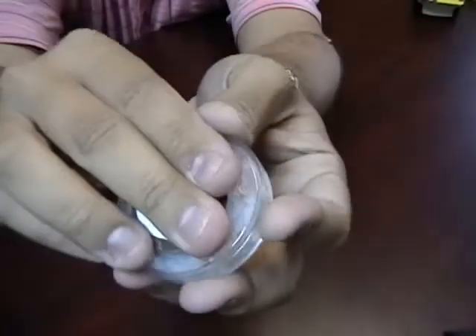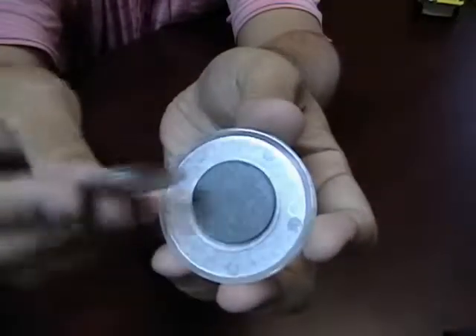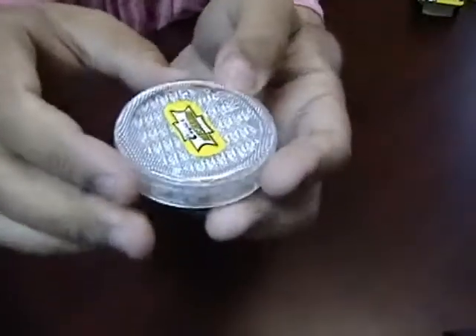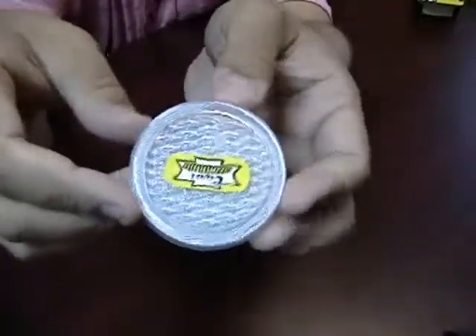On the back you have a magnet and a piece of metal. You can attach this to your humidor and it keeps it nice and in place. This comes pre-filled with about 30 grams of humidity beads.